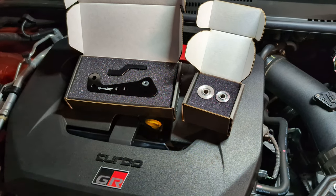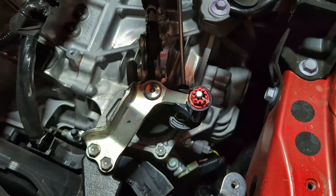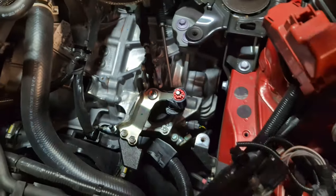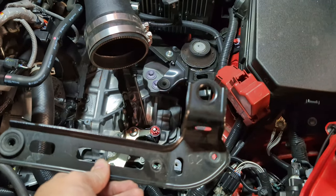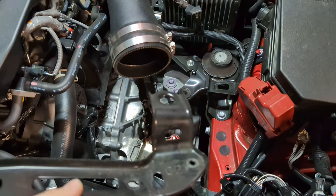I got the air box out to reveal the shifter and I'm going to replace it. I also noticed that on this bracket I removed, I'm missing one of the rubber grommets that the air box should sit in, so I'm glad I took this apart — I need to order one of these.